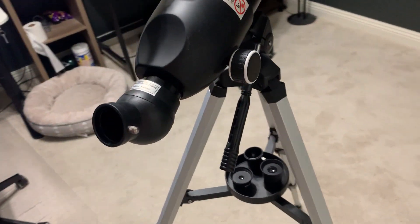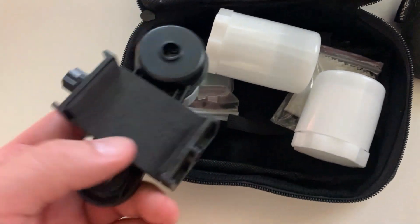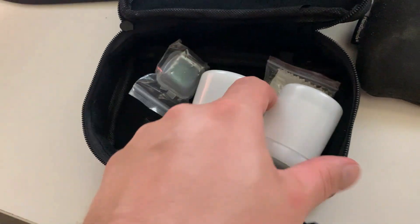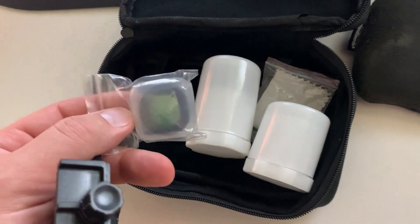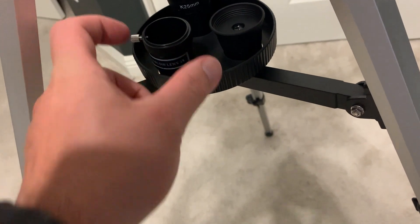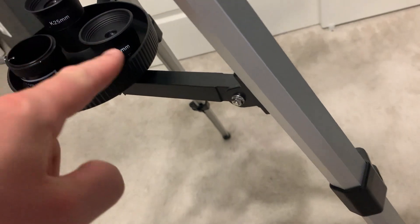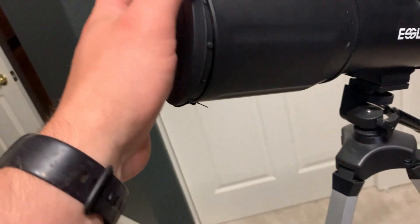It comes with this bag of accessories. This is basically a phone holder, this is a case for the lenses — two lenses come with it — and then there's a filter and a cleaning cloth. These are the lenses down here: there's a 25 millimeter, a Barlow lens 3x, and a 9 millimeter as well. It also comes with a nice cover on the main lens.